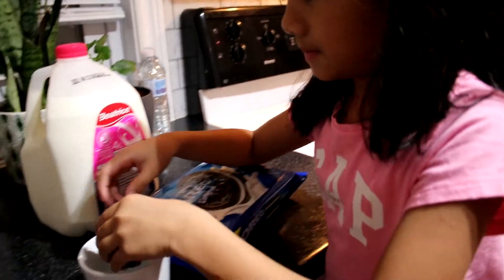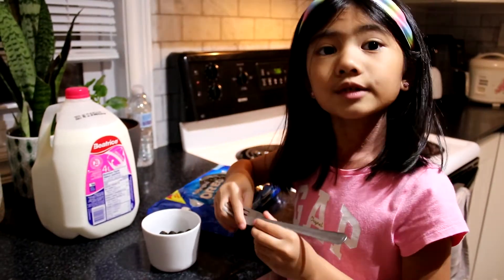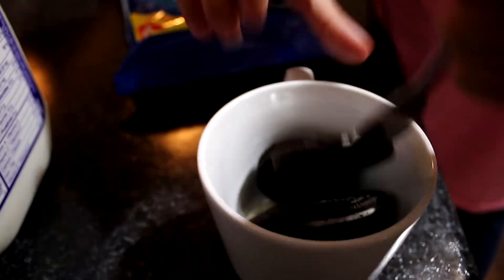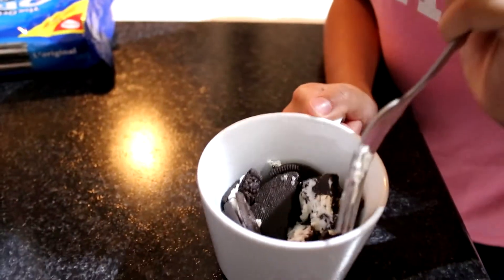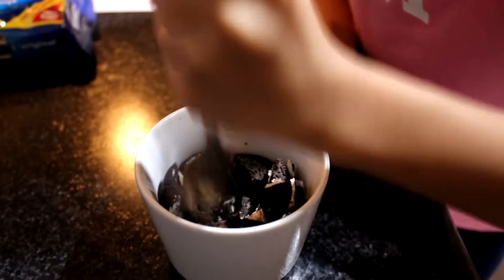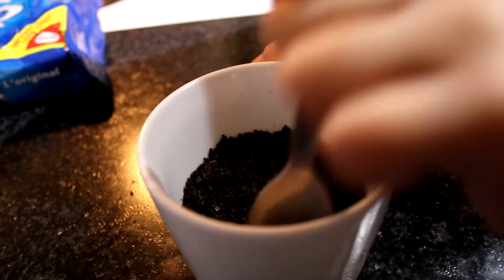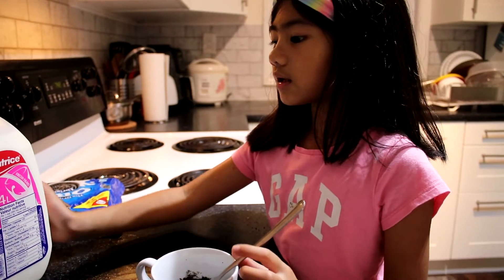Now let's put it in the cup. Now guys, we must mush it. We must crush this very, very good. Almost done guys — I think it's okay now.